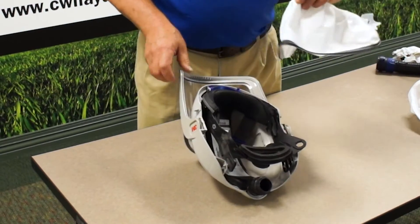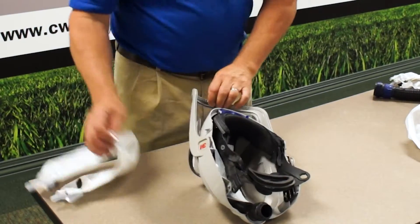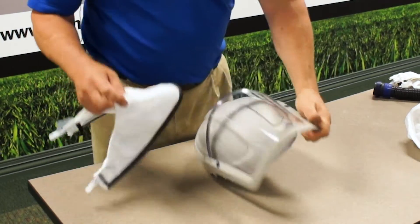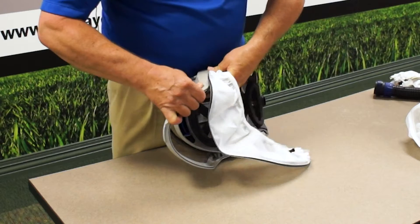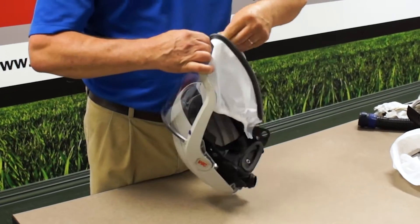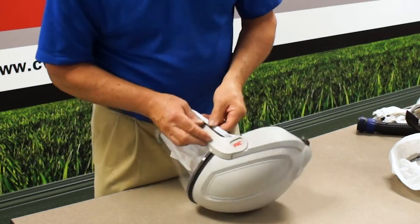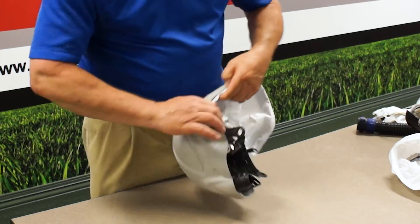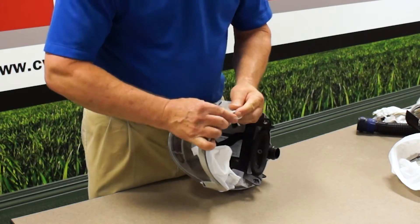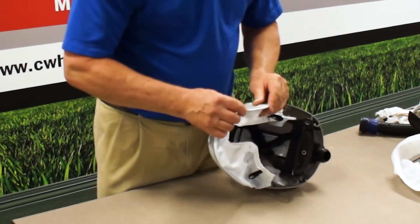Now for the shroud. The telltale is there is a pull tab for when you are wearing the mask and you want to set the face shield down. You'll want the pull tab on the inside. Simply insert the face seal right around the bottom. Make sure it's evenly dispersed and completely inserted — give it a once over and make sure it's in nice and tight.